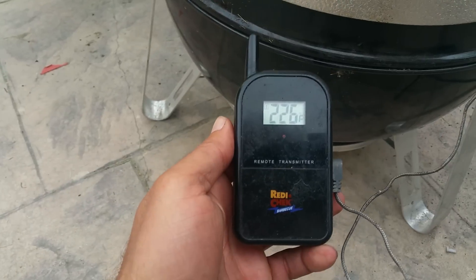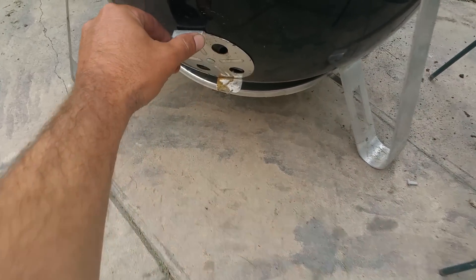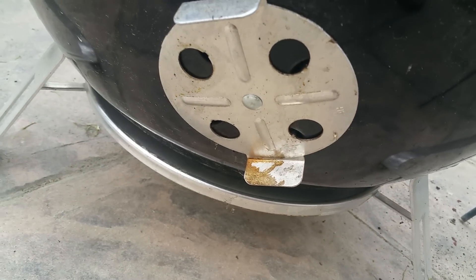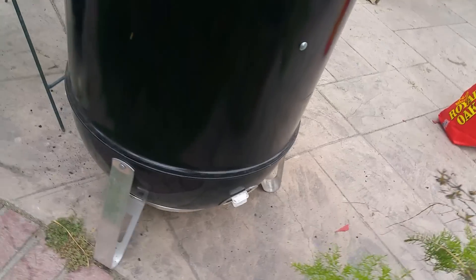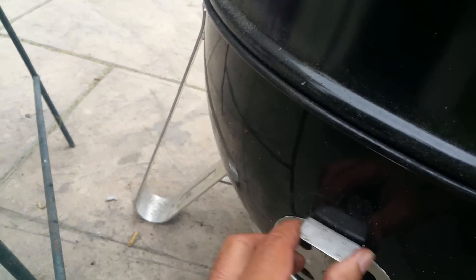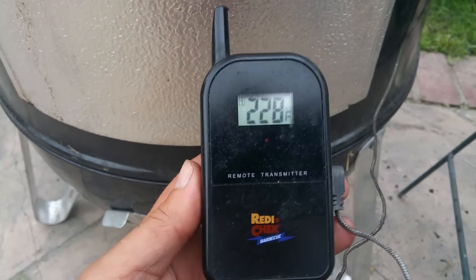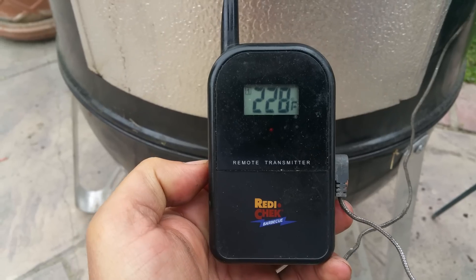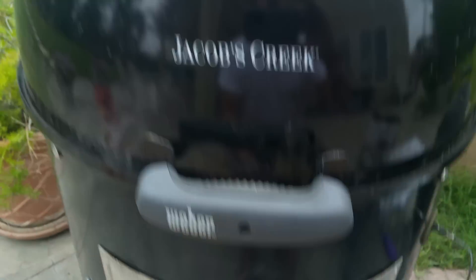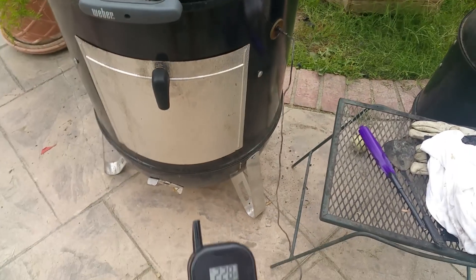We're at 226, so I need to start dialing the dampers back. I'm going to leave one about a quarter open, dial this one back about a quarter, and roll this one back about a half. While adjusting those dampers we went up to 228. Now we're starting to cut off some of the airflow inside, yet we're still pouring out smoke — so we've got a nice airflow moving through and we're going to start being able to control that temperature.